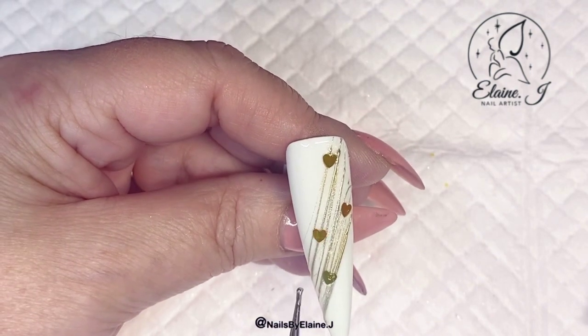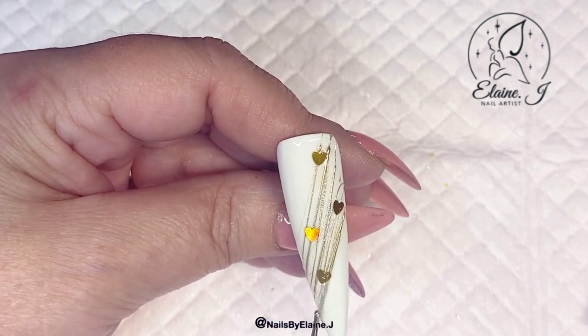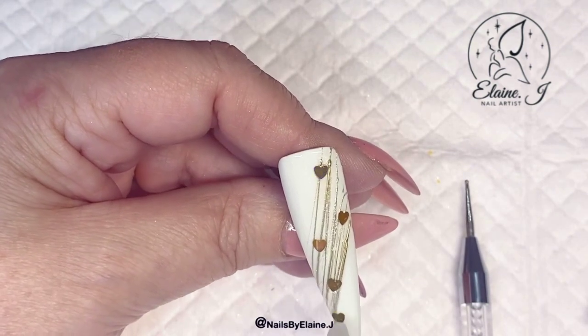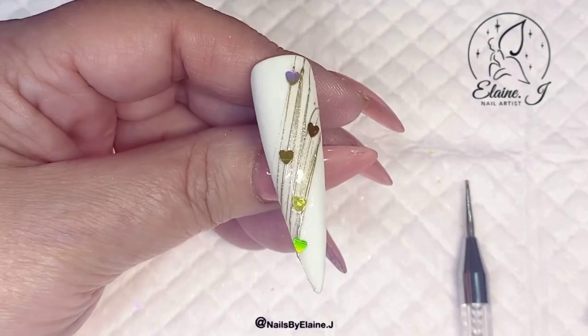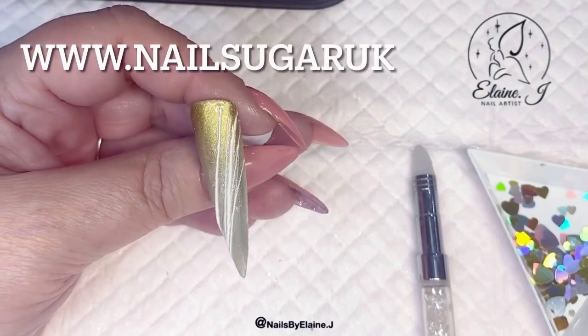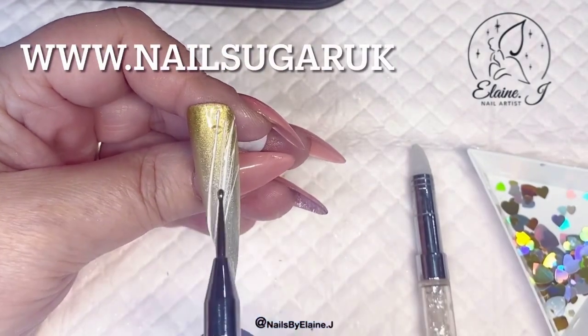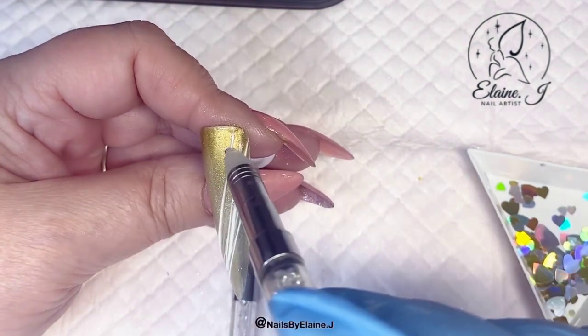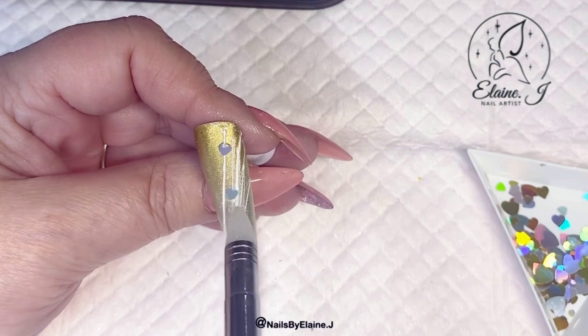I don't really need to top coat these or anything, but if it was a client I probably would, because although they're not sharp they are raised a little. So if you're doing them on a client, just put a layer of top coat — and if you wanted you could do a layer of base first and then a layer of top coat. Now we're moving on to the ombre one and on this one I'm just going to add the silver hollows.